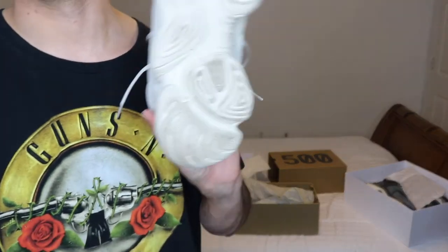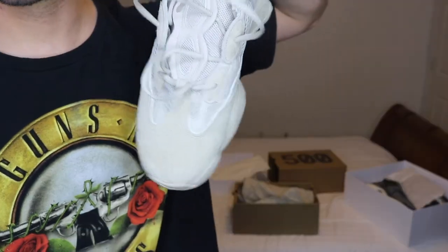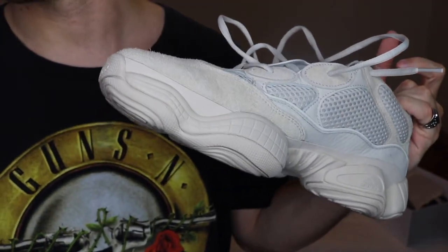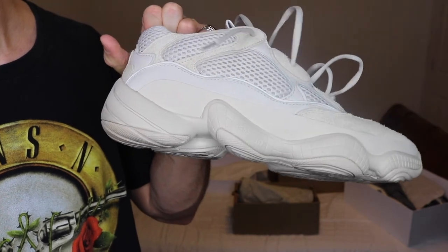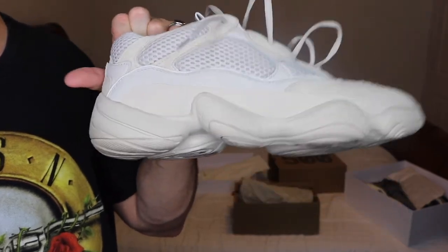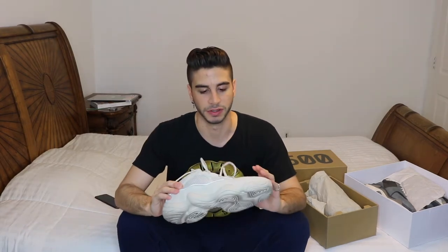On to the next ones — I've already previously worn these, I couldn't wait — these are the Yeezy 500 in the blush colorway. According to the website, they feature tonal suede upper construction, stitching, laces, and a bulky sole. When it comes to sizing, I went a size up, but this is what I do for every Adidas shoe I've owned — I always have to get an 11 in order for them to fit me comfortably. I'm going to try them on with the outfit I'm wearing just to show you how they look on feet.